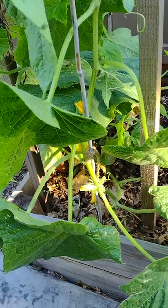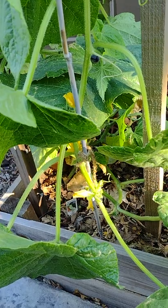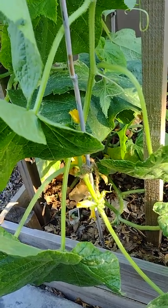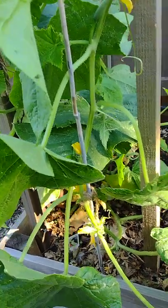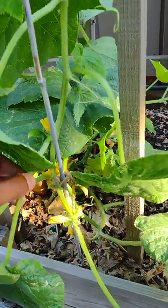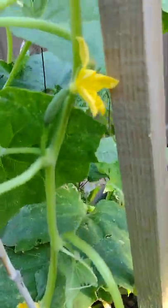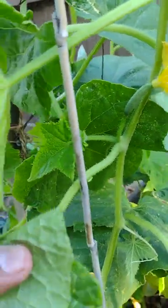This is a burpless cucumber variety — it's a vine. I'm going to show you the pruning technique. This is the main stem here, and this is the branch.